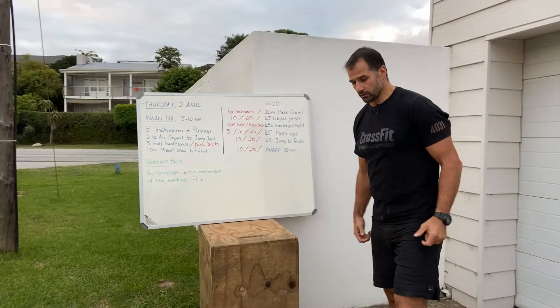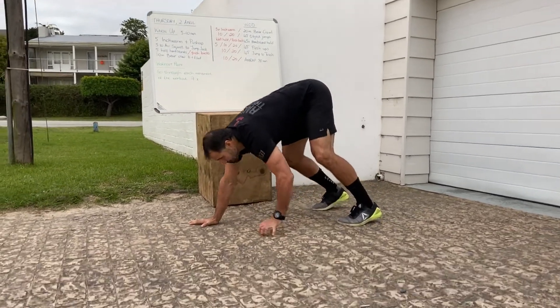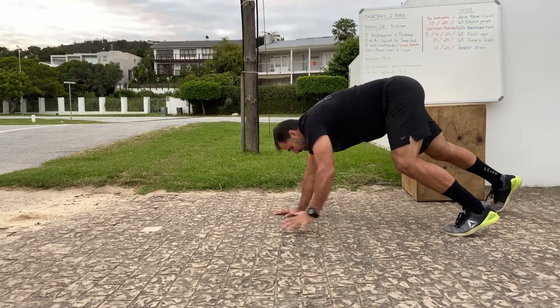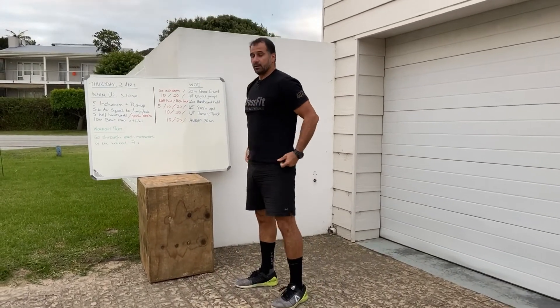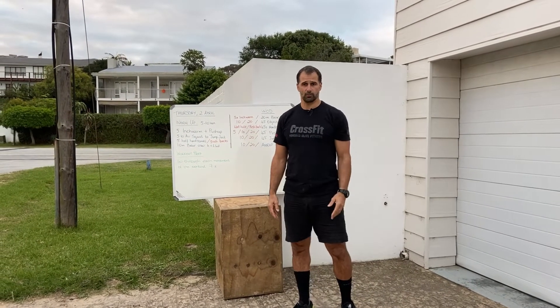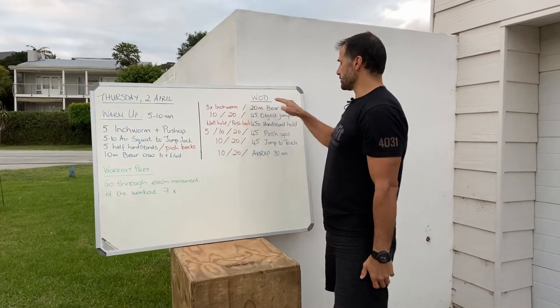Instead of the 20-meter bear crawl you've got your five inchworms. For the bear crawl, hands to floor, keep your arms and knees bent, walk forward about 10 meters and back 10 meters, then stand. If your shoulders are okay in that overhead and pushing position, you're fine to do the bear crawl.